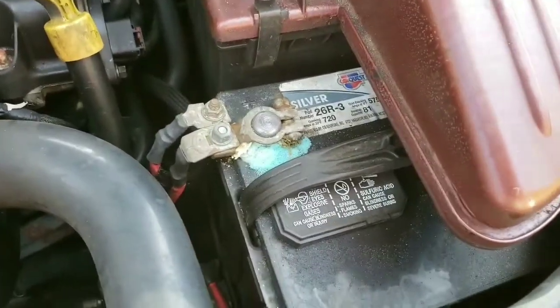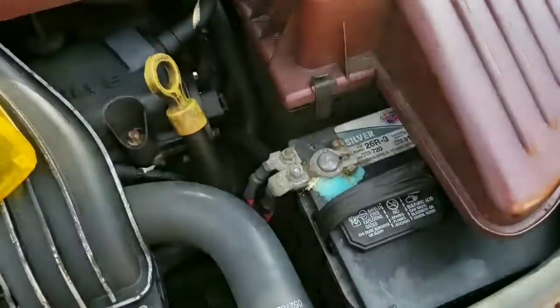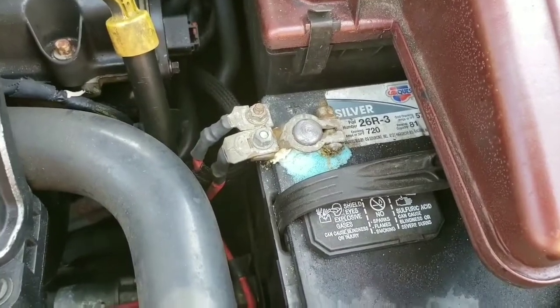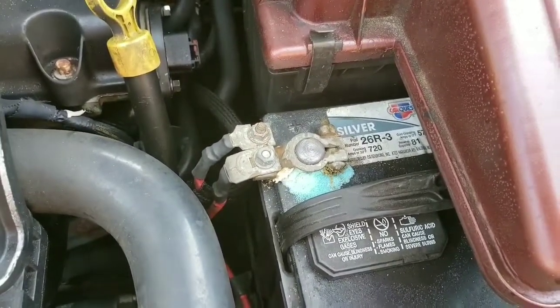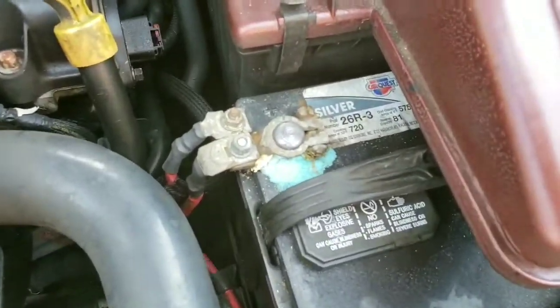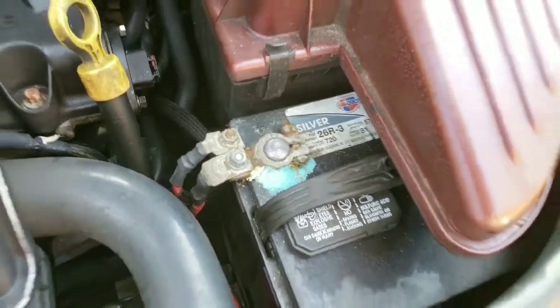Last night I pulled into an AutoZone parking lot to buy a battery cleaner tool and I couldn't get the car started. When it wouldn't start, it wasn't a dead sound — it just wasn't making contact with enough power to get the battery going. So we're going to clean that out today.